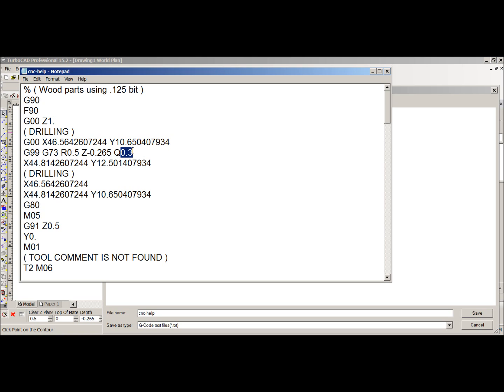I'm going to change the Q value to 1.5. The reason I change this is because I don't need to do a pecking cycle — I just need to go down and come back up in one move. The machine knows where to drill because of the first line, and it knows how to drill because of the parameter line, and then it goes to the next hole.